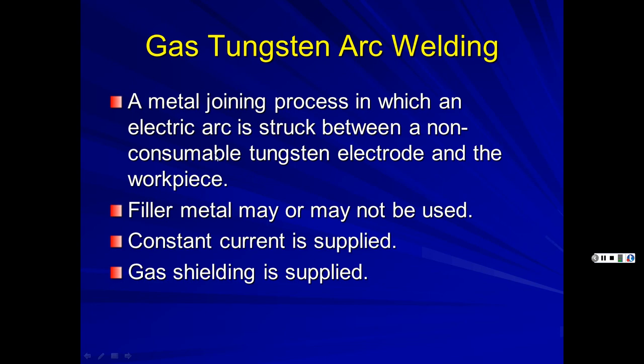TIG is a metal joining process where an arc is struck between a non-consumable tungsten electrode and the workpiece. Filler metal may or may not be used — it looks like a small stick welding electrode but with no flux, and you tap it in as needed. It uses a constant current power supply, like stick welding, not the constant voltage of MIG and flux core. TIG machines can also be used as stick welders.